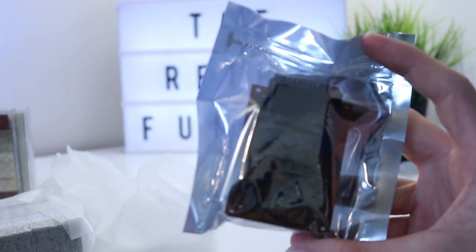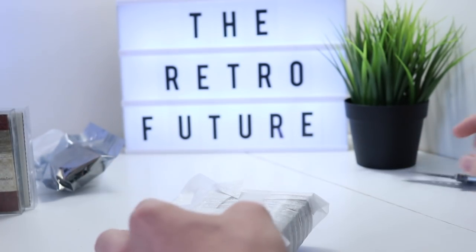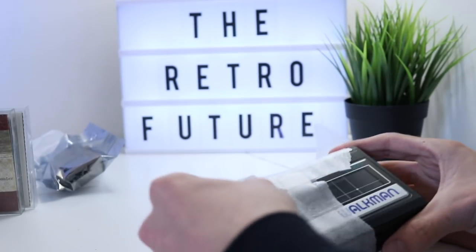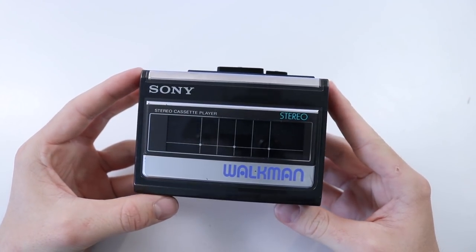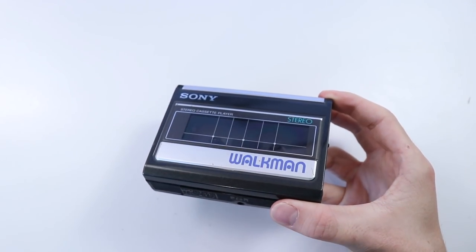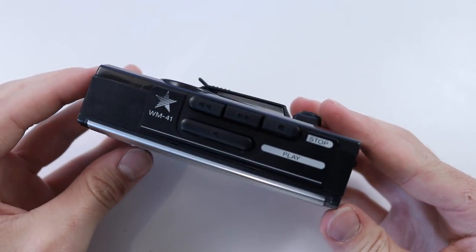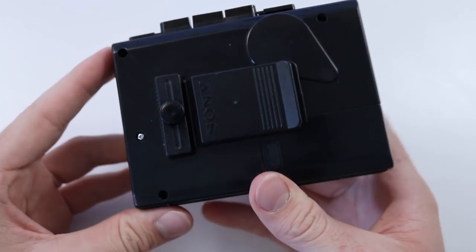I'm going to save this for another video, but there's something in there — very, very exciting. I completely forgot he was sending me that. And finally, here it is — the item that we have been waiting for and that you clicked on the video for. I am super happy with the condition of it. I believe I paid about 40 pounds for this, which for something in this nice condition is actually a very, very reasonable price.